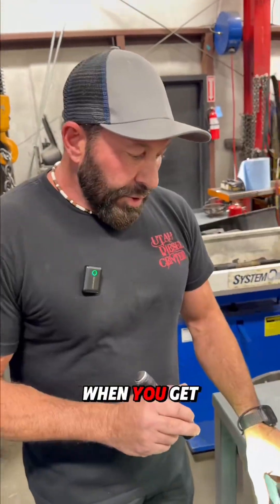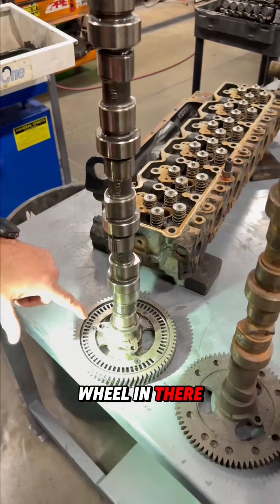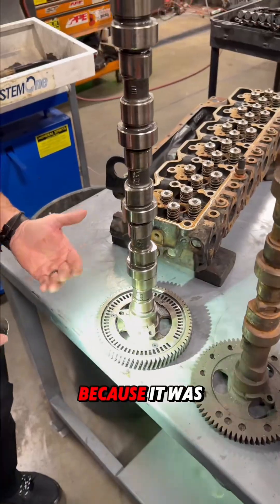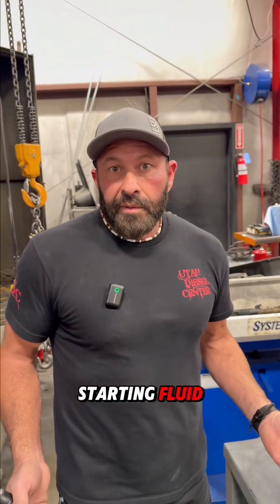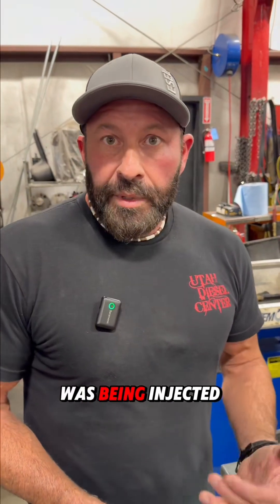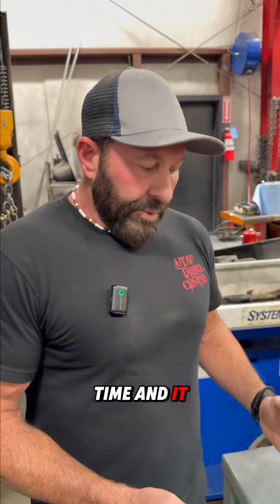Every time that spot comes around, the computer sees where the magnet doesn't read for a second, and that shows number one TDC, keeping the engine in time so it knows where it's at. When you get the wrong tone wheel in there, you're throwing that whole system off. The engine would still run off ether because it was running off starting fluid and didn't need the injectors, but it wouldn't run off fuel because the fuel was being injected at the wrong time — it was just all out of whack.